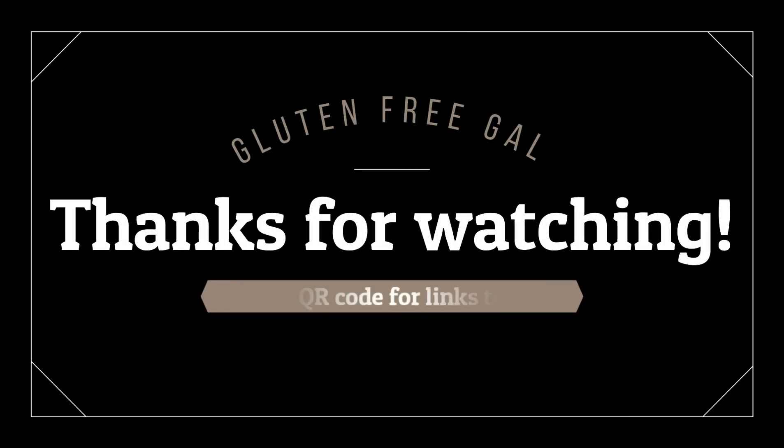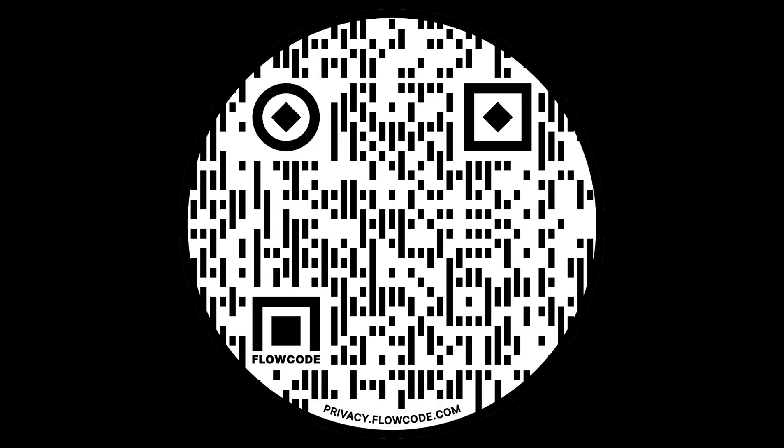Honestly guys, this tasted really great. Of course, I love the Red Lobster Gluten-Free Biscuits and those will always be my favorite, but this is a close second — I really can't stop eating it. Let me know if you tried and liked this recipe and what your thoughts were. Make sure to give this video a thumbs up and subscribe to my channel so you don't miss out on a video every Monday. I'll see you next time.